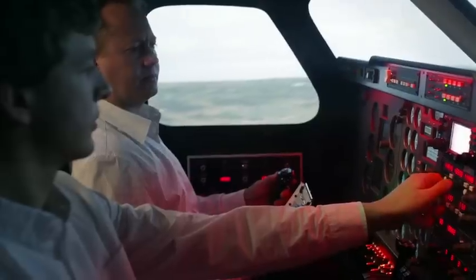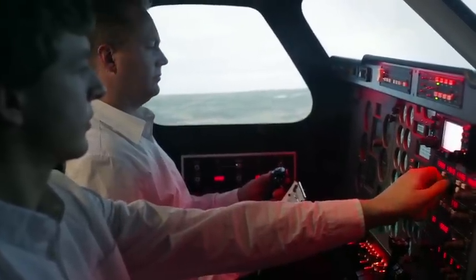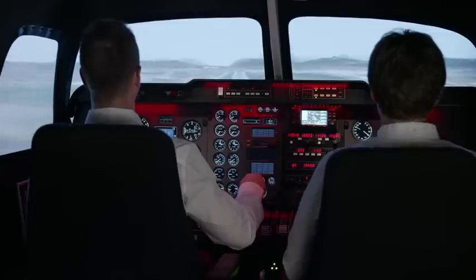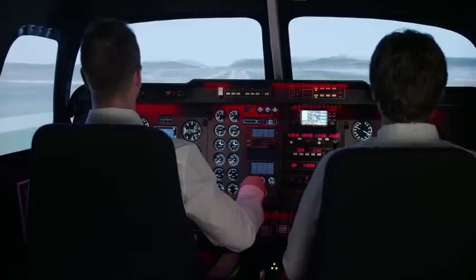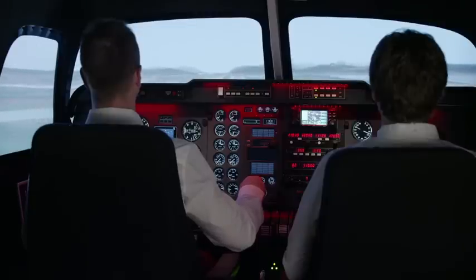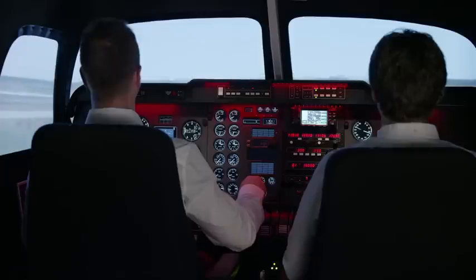Whether teaching students, pre-hire evaluations, or just maintaining proficiency, the Elite Evolution Flight Simulation training devices give the best benefit-to-cost ratio of any trainers in its class. To learn more about Elite's revolutionary simulators, call one of our sales representatives.